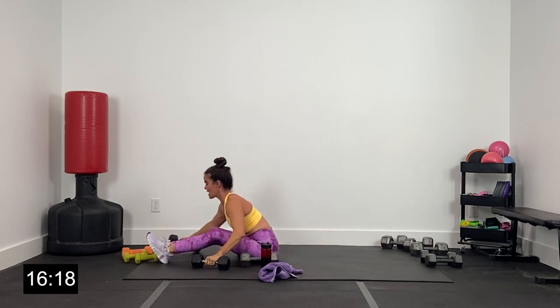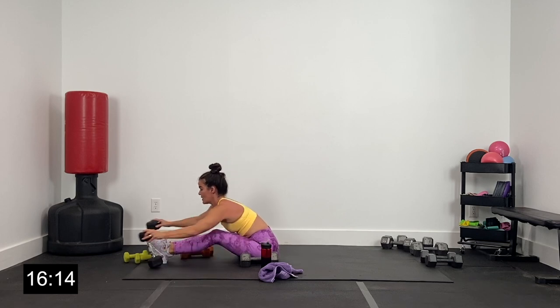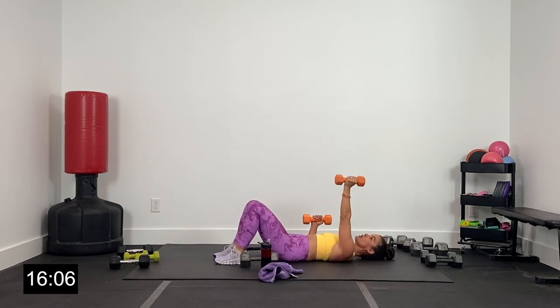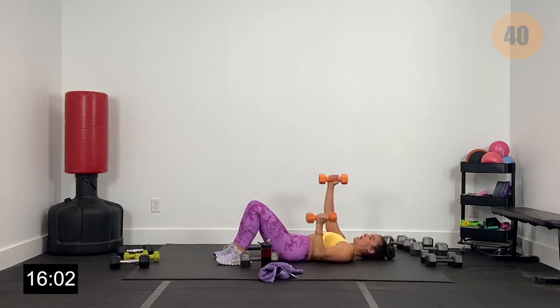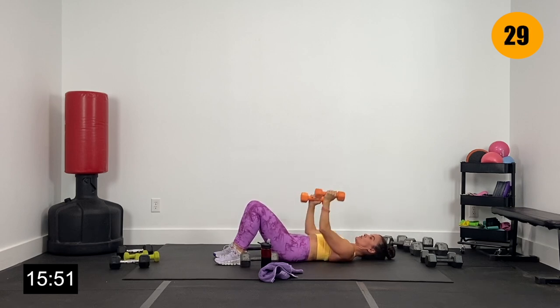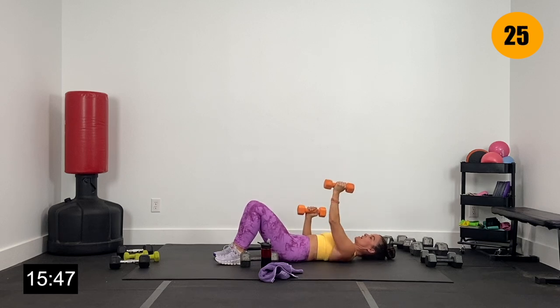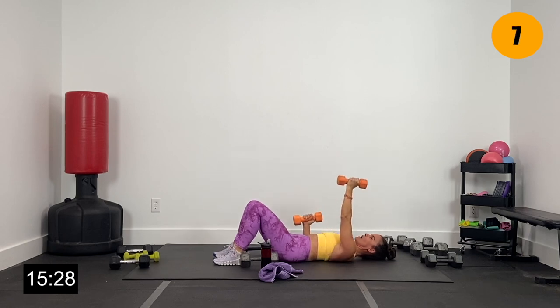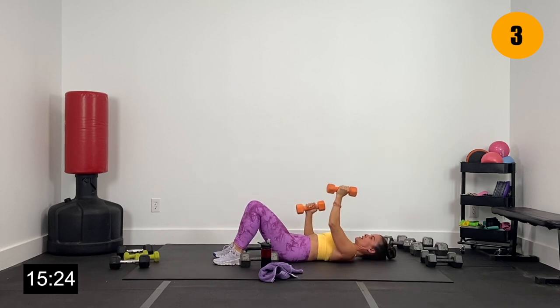Lighter dumbbells — exact same exercise, but we're going to alternate. I'm going to drop to my 8s, keeping it light. Elbows along the ribcage — one up, one lower, alternating right here. Up and down. Keeping those elbows along the ribcage, don't let them shoot out. Lifting and lowering, a little more reps because we've got a lower weight. Lift that elbow up, keep it in line with your shoulder, right under your wrist — alternating. You guys are crushing it, getting so upper body strong today. Two and one.